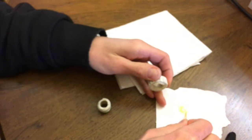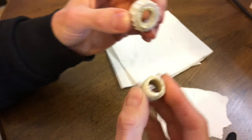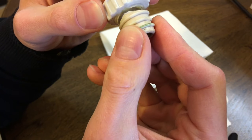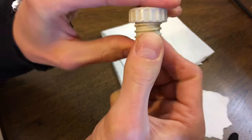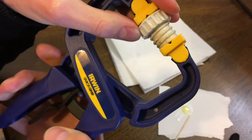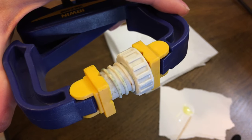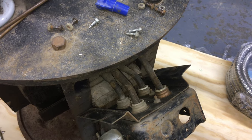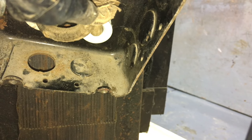I can always scrape off excess epoxy later. Probably better to have a little too much than not enough. There it is back together — I'll just clamp it to hold it, and any excess I'll scrape off with an X-Acto blade. And there's the insulator reinstalled back in the junction box. It's shiny. Right on.